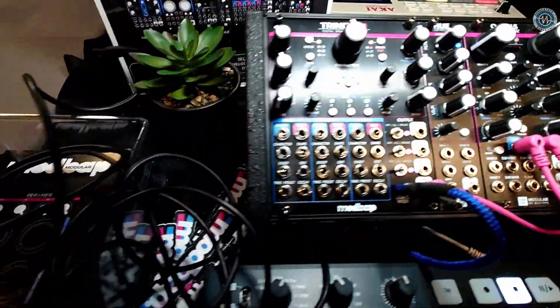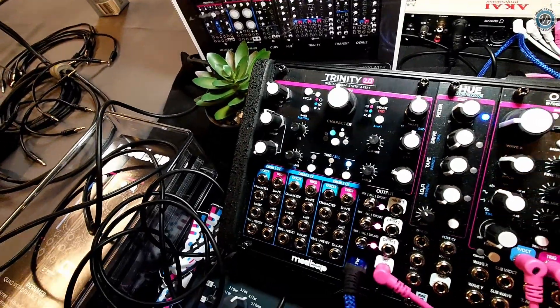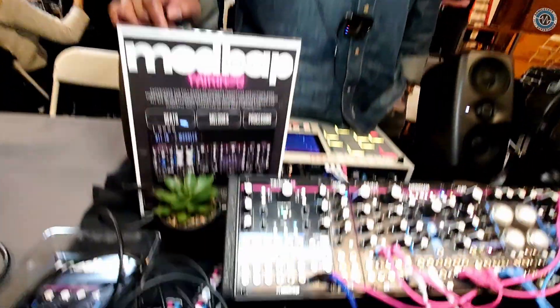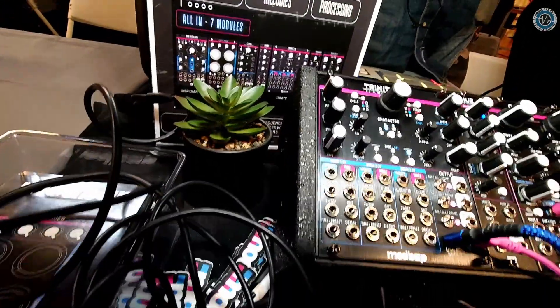So Trinity 2.0 — Modbat's been smashing out the modules. Yeah, we've been pushing them out there. So now we have Trinity 2.0. It's an upgrade of both firmware and some hardware upgrades, but the firmware is backwards compatible with Trinity OG. The big hardware upgrade is USB-C from USB micro. And we put a little razzle-dazzle on the panels as well — brushed aluminum, matte black, and anodized.